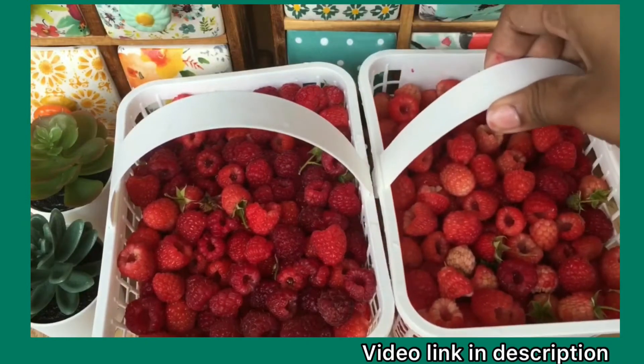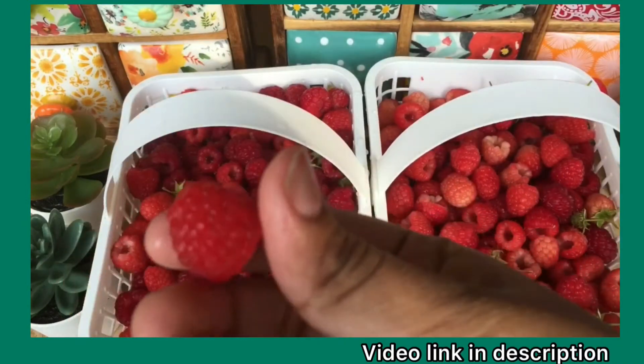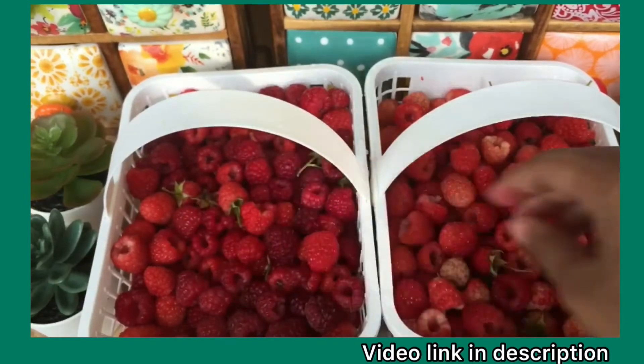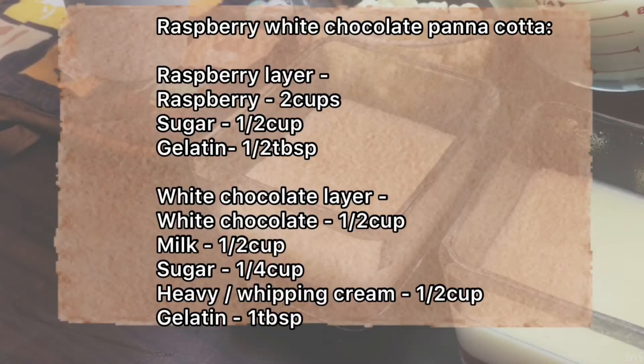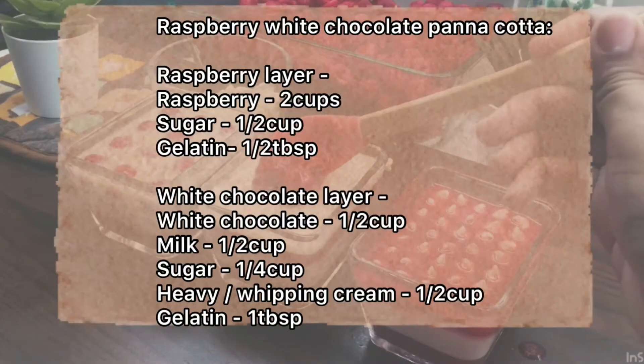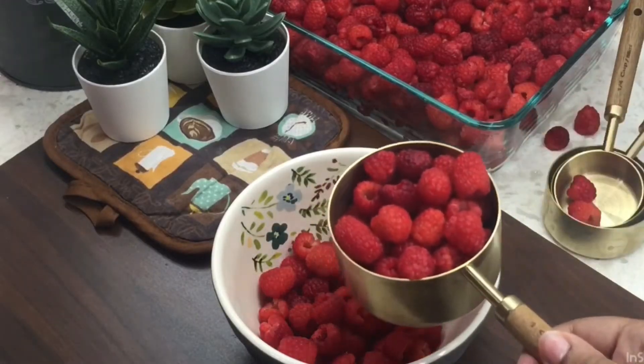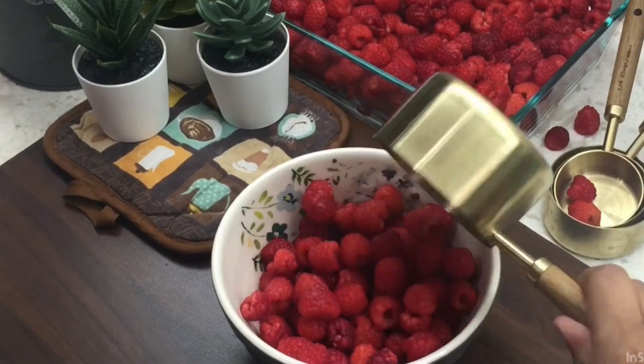If you are subscribed, we will be here. In this recipe, we will prepare two layers. One is a raspberry jelly layer. This is a basic white chocolate panna cotta. This raspberry jelly white chocolate panna cotta will taste a lot. We will prepare two layers.